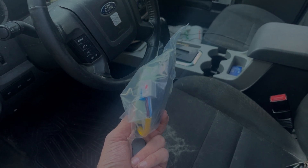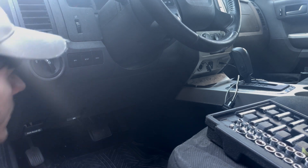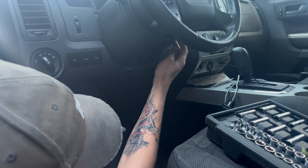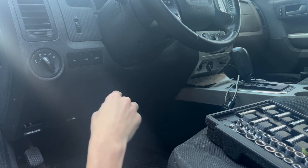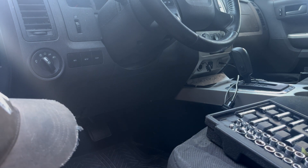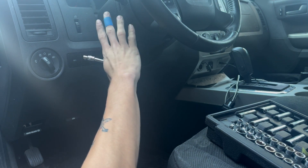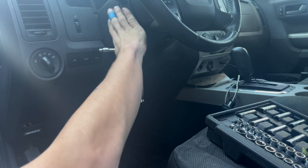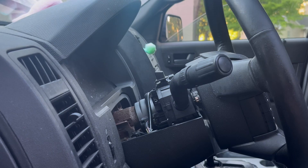First thing we've got to do is there are tiny bolts on the bottom that hold this bottom piece up — they take a 5.5 socket. You've got to take this off and this part to get to the actual steering wheel wires and all that. I'll get those taken out and be right back.